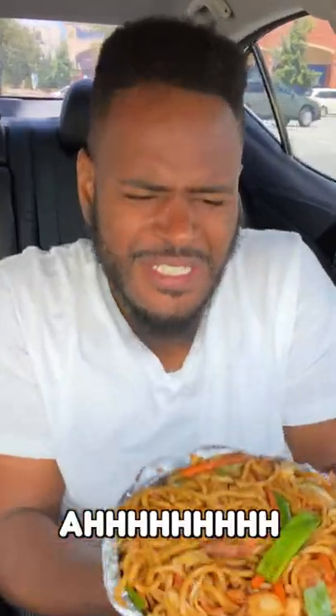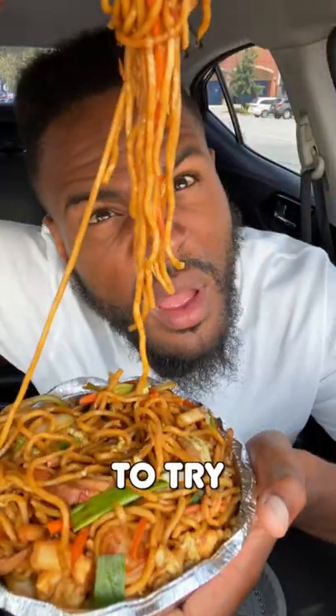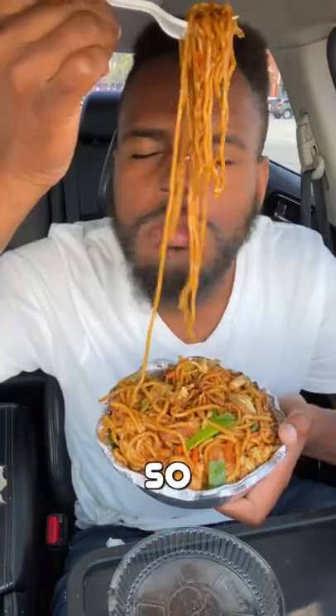Reviewing lo mein for the first time. Damn, that's hot. Never had the desire to try lo mein, but it is highly requested, so daddy's gonna give you what you want. Well, that's what daddy's been missing all these years.